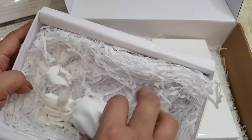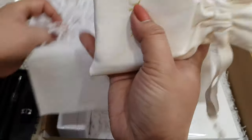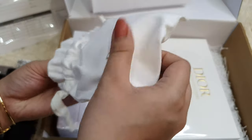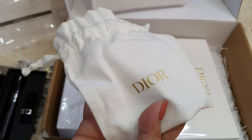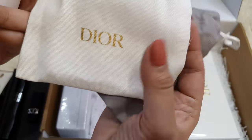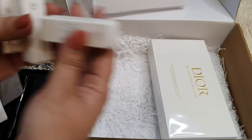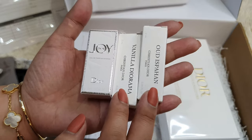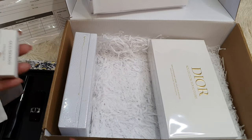In the same box this time, it has a white dust bag — and these should be the freebies. This white dust bag seems to be more luxurious and thick compared to the gray one. It came with the Joy Intense Eau de Parfum and these two Maison Parfums as freebies — gift with purchase.